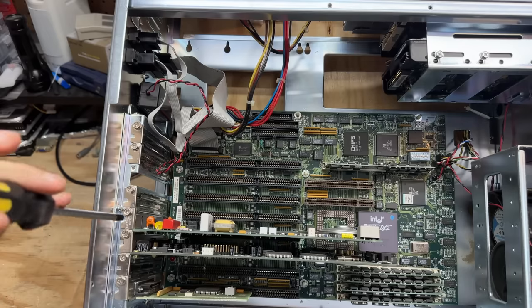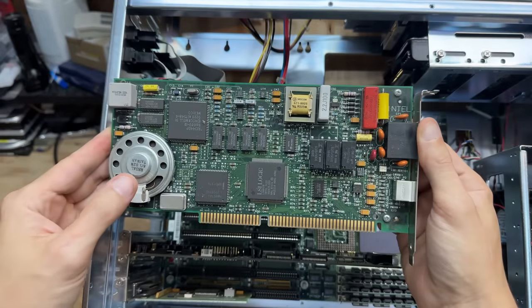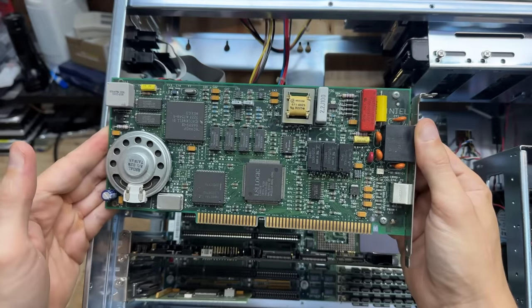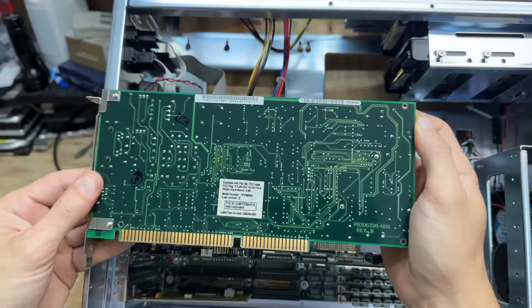Now let's check that dial-up modem. Look at that beastly speaker — you could really hear the handshake with that. This seems to be an Intel modem.